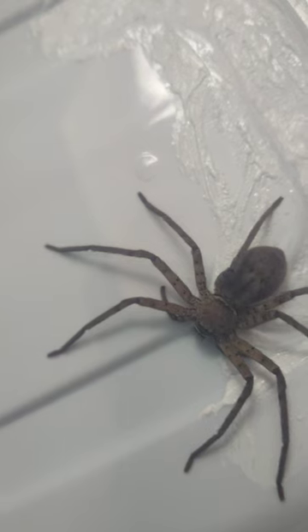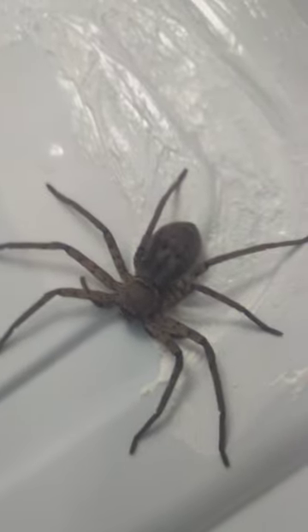It's about 2 to 3 inches — I'd say 2½ to 3 inches. It looks big on camera, but it's a smaller version of these. I've seen bigger.